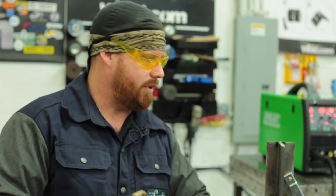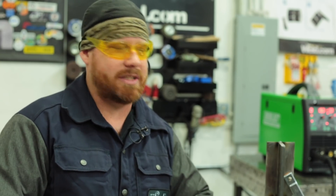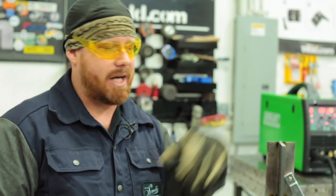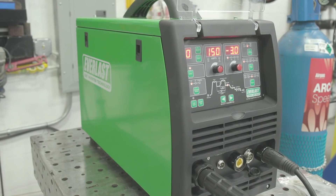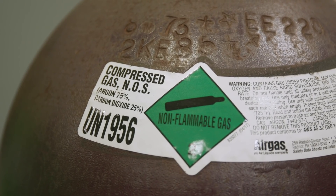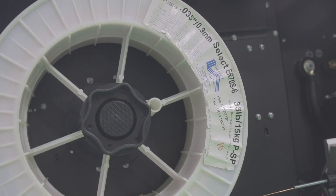Today we're going to show you the difference between the three. We'll run some short circuit, a little bit of pulse spray, and just for fun, we'll run some vertical spray transfer and see how that works out. Once we're done, we'll do a cut and etch on the pulse spray and the short circuit transfer — both done on a single plate. We're going to be using the new PowerMig 253 DPI from Everlast, running 70S6 wire from SelectArc, solid MIG wire, 0.035 diameter.